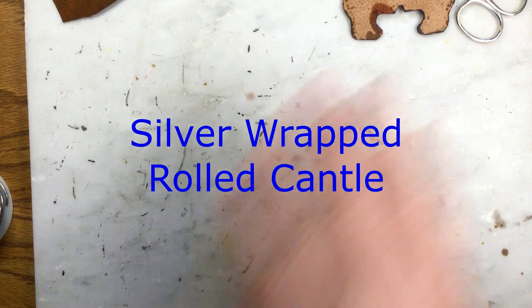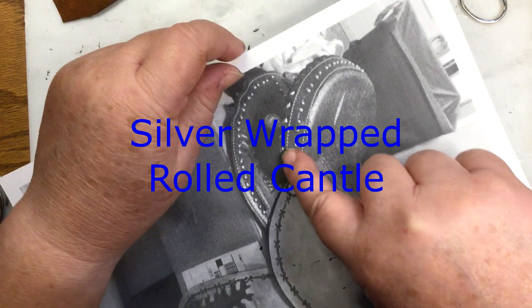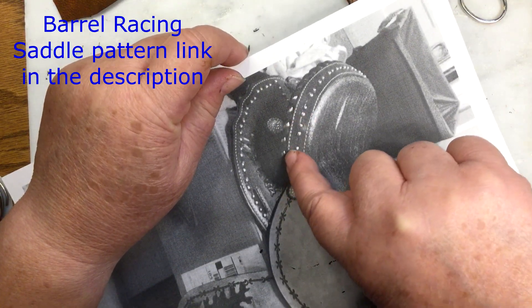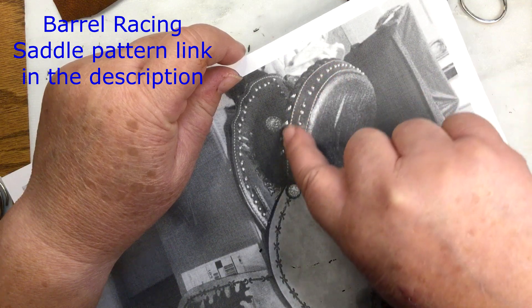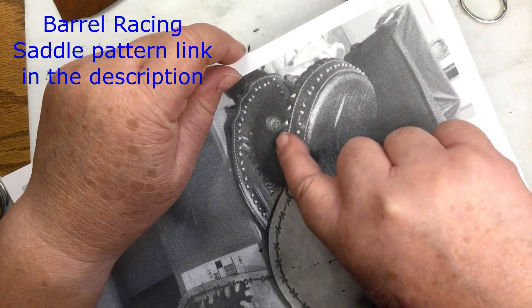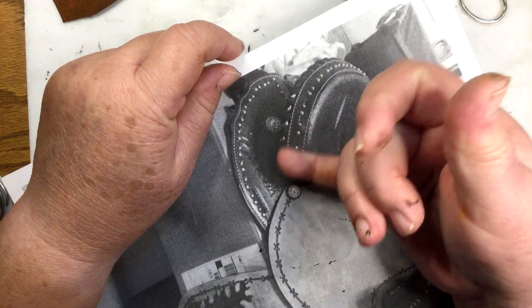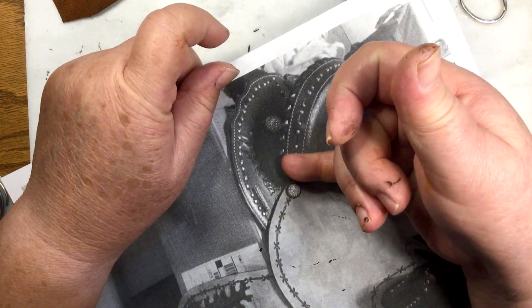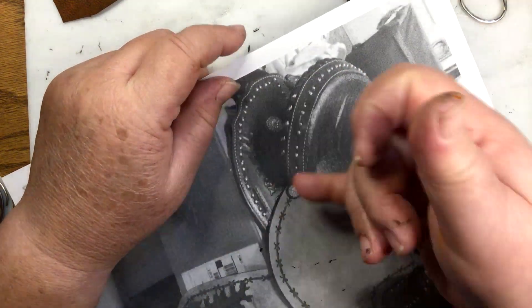Welcome to Model Horse Tax School. My name is Carrie, and today we're going to work on this. It's kind of hard to see here, but there's this silver rolled decorative detail. It's silver, and in the real world it would be rawhide. In this case, the rawhide is dyed a dark brown, and that's what we're going to do.